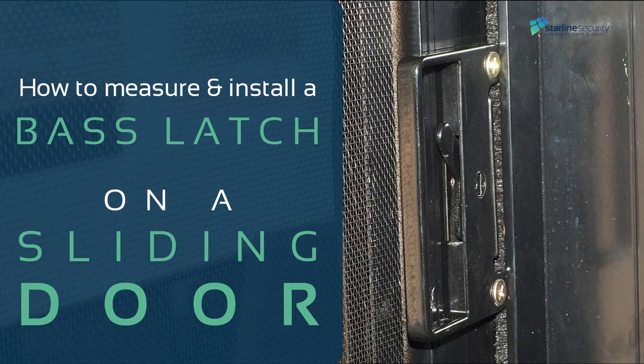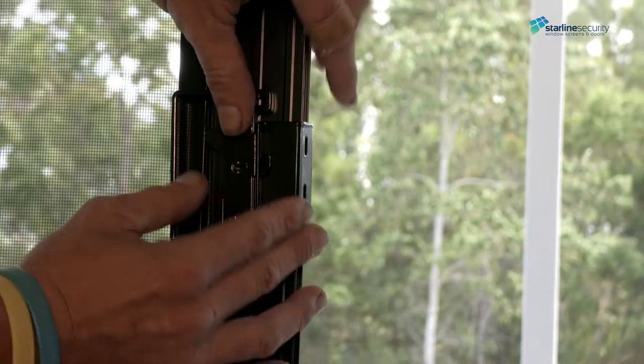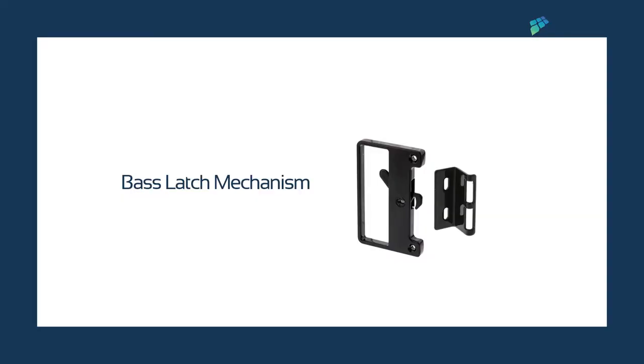How to measure and install a base latch on a sliding door. Base latch locks are usually installed on insect screen sliding doors or where security locks are not needed.